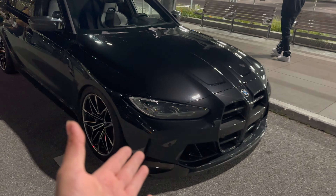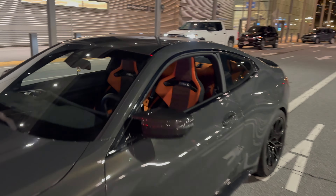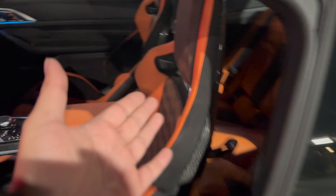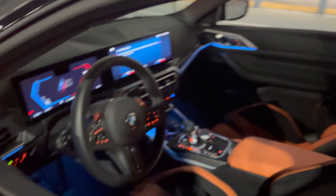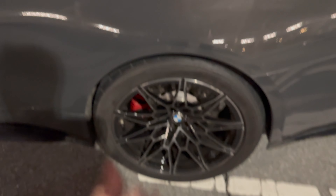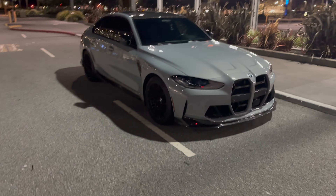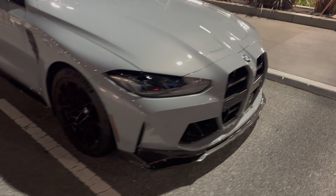I used to have mixed emotions but I'm slowly but surely falling in love. Color on color is crazy nice — this interior is gorgeous, oh my god. Let me know what you guys think about the buckets. Full LCI everything — oh my god, these buckets are just crazy. Fast guys all around. He is pushing 305s and 315s in the rear so he does have traction in the rear. Brooklyn Gray G80 with carbon pieces all around.